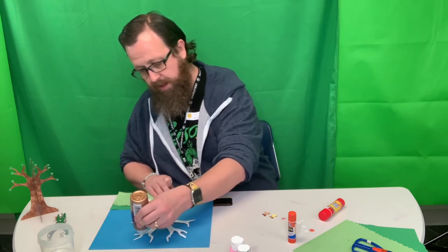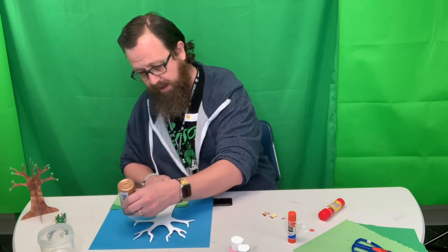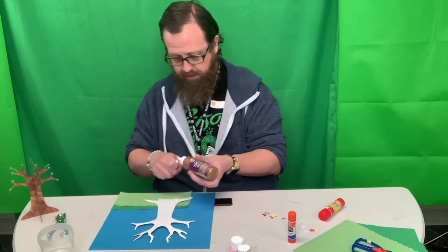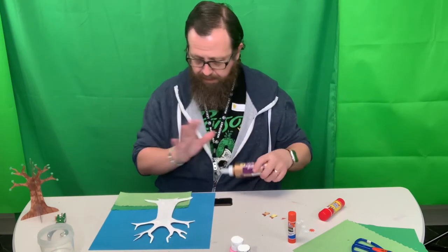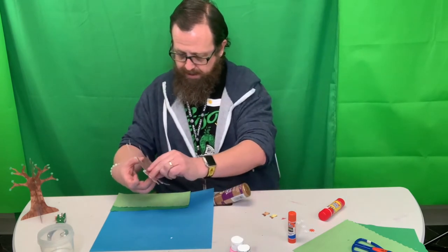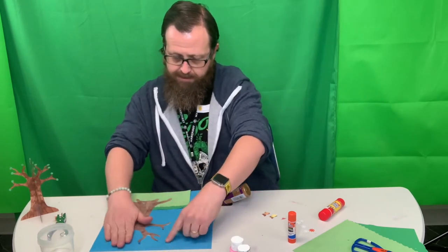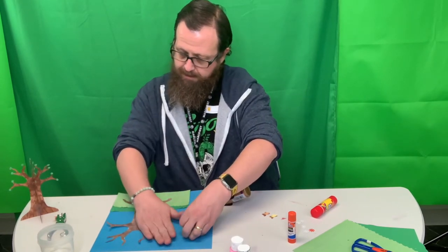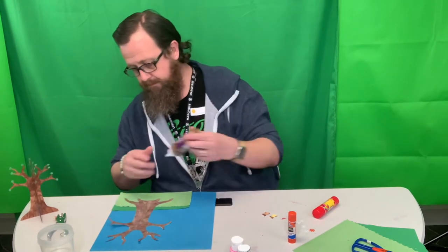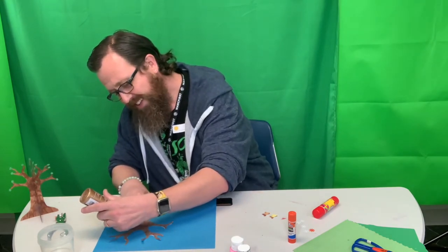So if you want to make a scene like I am, then you can go ahead and do this. Or like I said, you can just do it on the paper there — however you want to do this. I'm making a spring picture. I'm going to put my tree down. I'm going to make sure I've got some glue on that branch — that kind of helps.